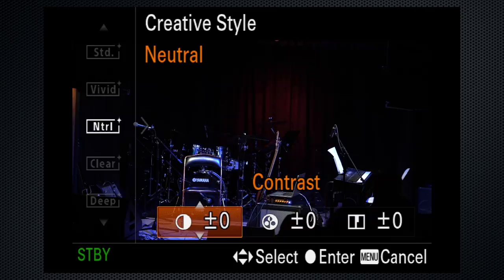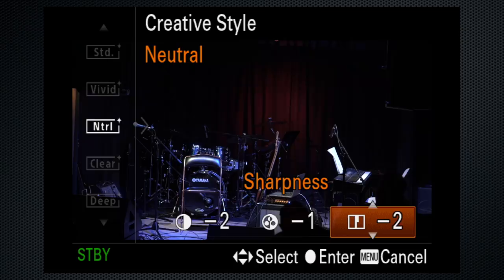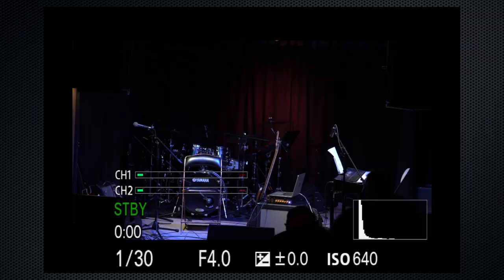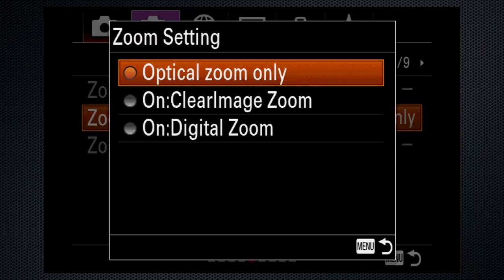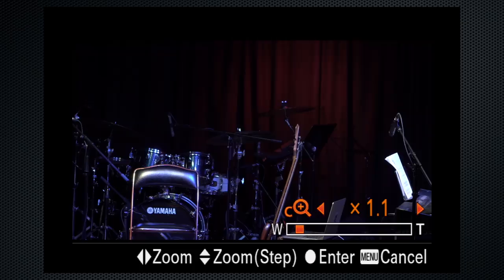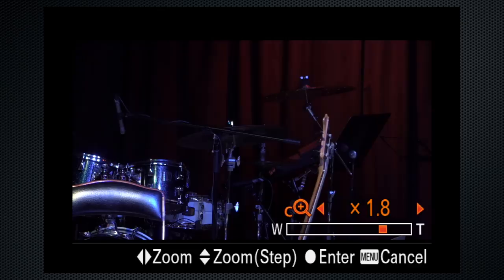When the lens doesn't zoom far enough, on tab 1 screen 1, use super 35 mode and select on to crop the image in. Or use tab 2 screen 5 to turn on clear image zoom, then use the zoom setting to zoom in and out — although this stepped control likely isn't suitable for use while recording.